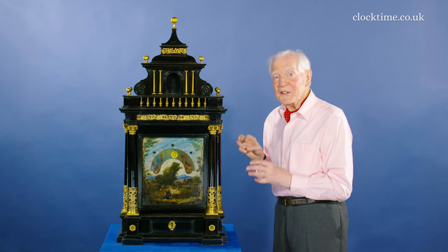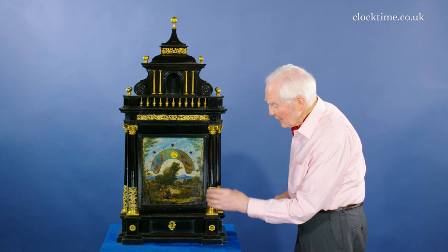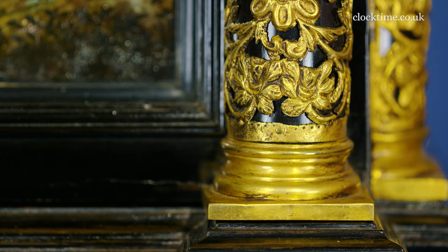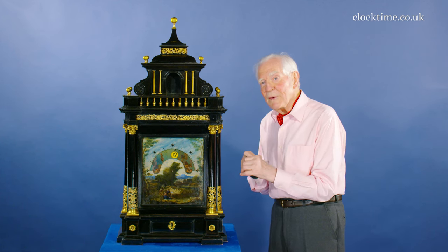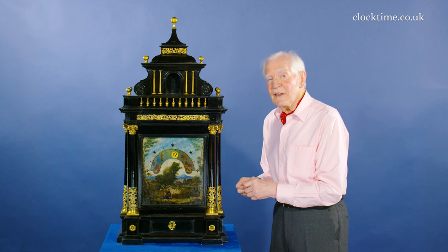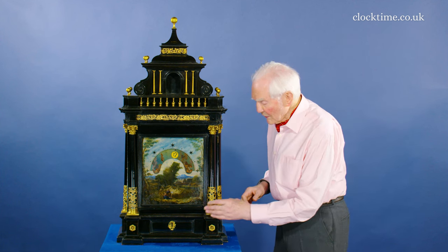It's a wonderful extravagant clock with three columns, and on the bases here coming up are repoussée ornaments of flowers and vines all intertwined. The repoussée work is made with thin brass, very carefully hammered into these wonderful designs, then pierced, and these have been gilded — fire gilded with mercury. The mercury is boiled off and you end up with the gilding.